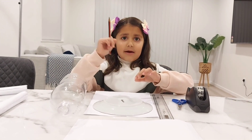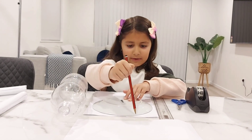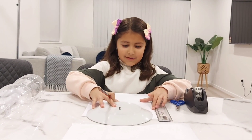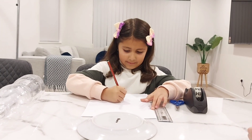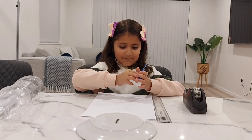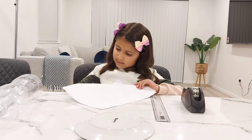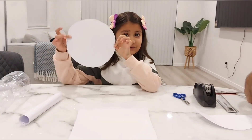Now, we are going to take our pencil and the plate on our paper. Then, we are going to trace the plate. After we trace it, we are going to take it out, and then we are going to cut it like this. My circle is ready now.